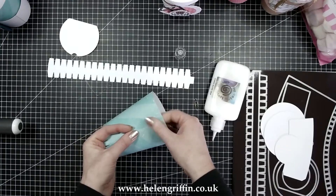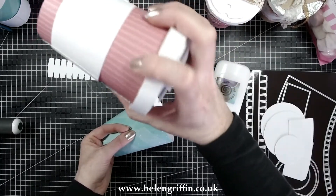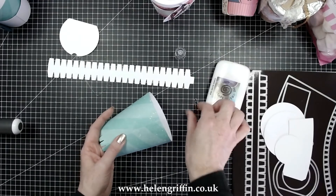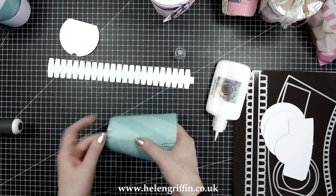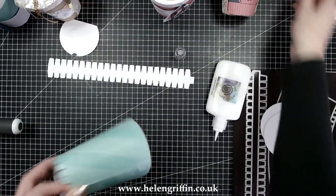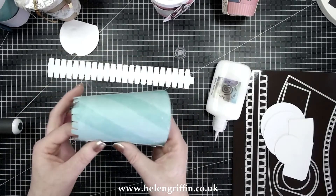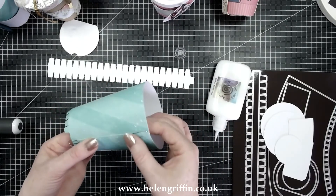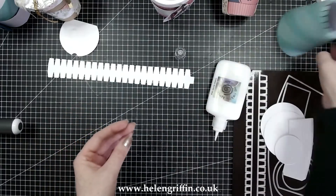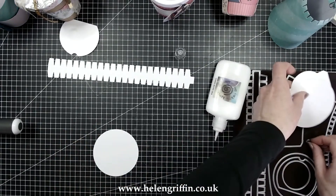I think I've showed you everything, so now we can get on with showing you how to put this die set together. I've cut out quite a few things already. This will fit on a standard Big Shot if you have the extended platform — it's not too wide. I'm going to cut this one out first, then go through everything you'll need to cut out before running it through my big machine.